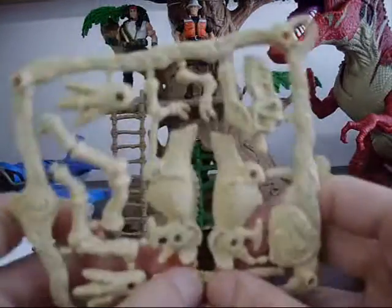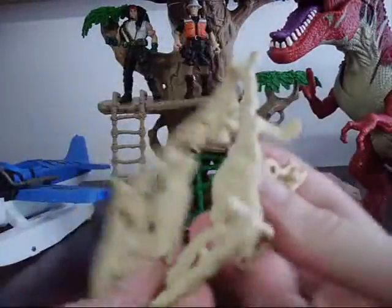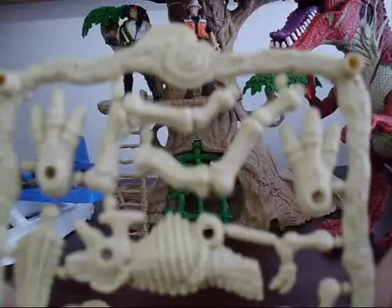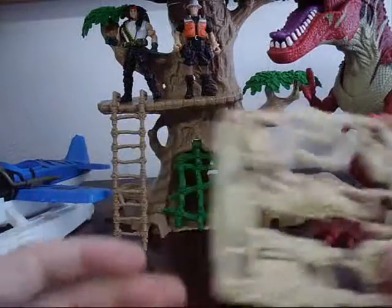Comes with this cool little dinosaur bone. You pluck these out, and then you can build it. You pluck all these out of this little thing — it looks like an excavation site, almost — and then put it together.